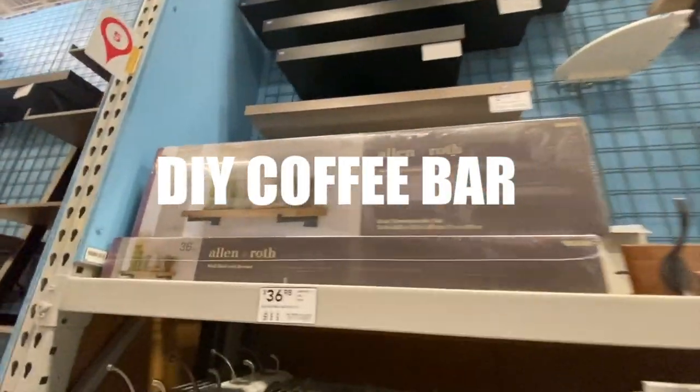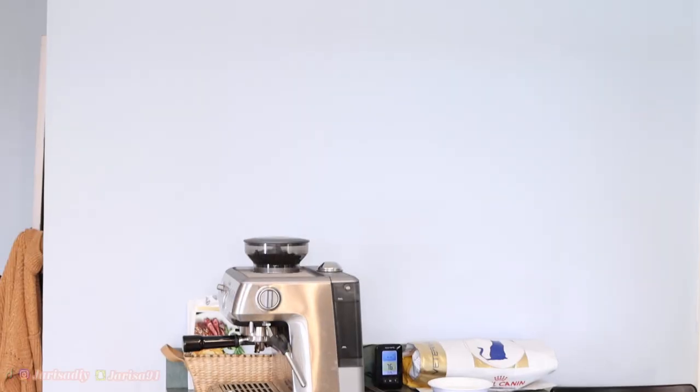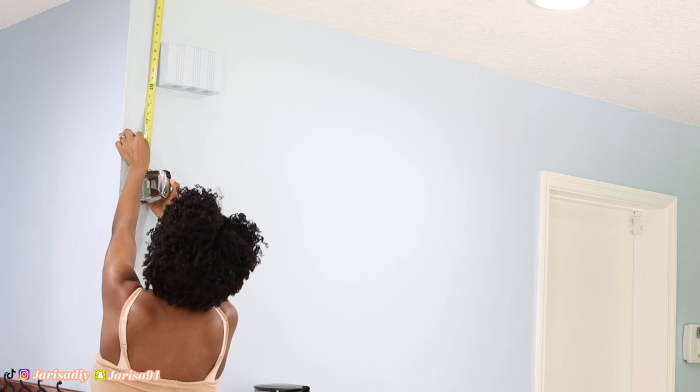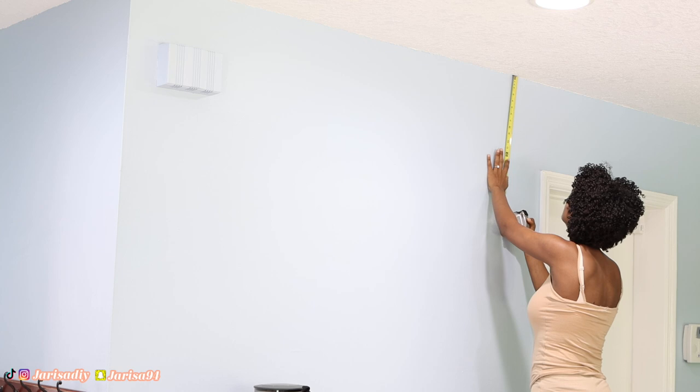Hello guys, welcome to my channel! Today I'm gonna be showing you how I made a coffee station in my kitchen. If you have been following me for a while, you know that I have been working in my kitchen for a while now. I spent like two months and I'm almost finally done — that video is gonna be up soon, so I'm gonna be showing you step by step all the things that I did.